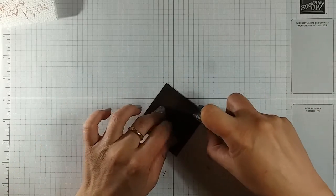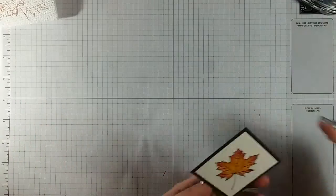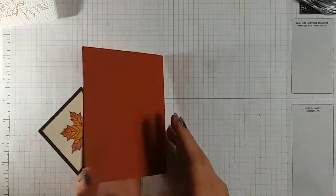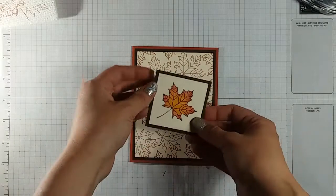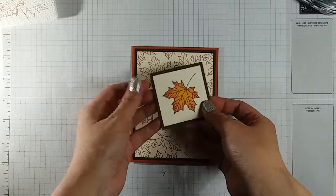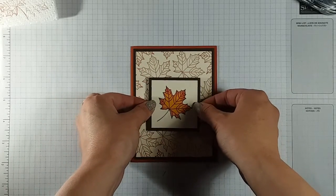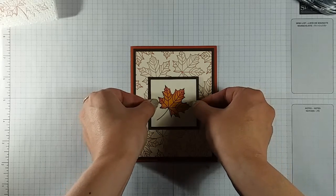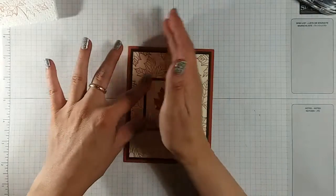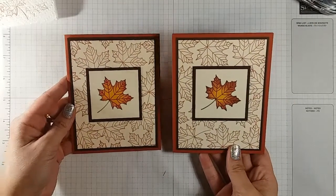We're gonna sticky the back of that one and then make sure it's going the right way — you can put it on here whichever way you want it to go. I actually want to do it this way, and I kind of just position it right in the middle. And there you go, that's it — just like that, there you have your card!